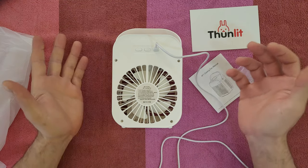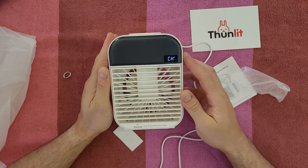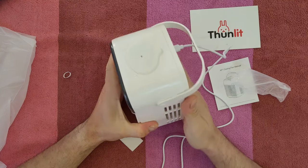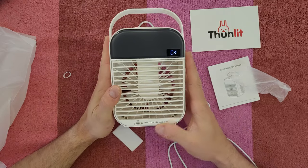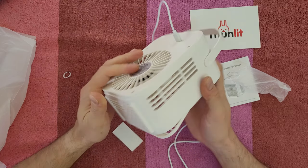We can see we've got a lovely display, and it says it's charging — thumbs up! The overall construction feels very nice. Thunlit air conditioner fan has rubber at the base to prevent any movement, and there's a handle as well.